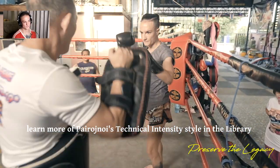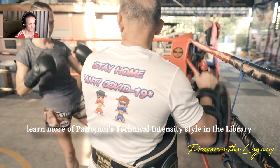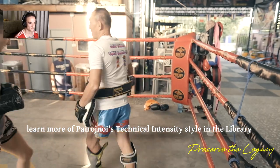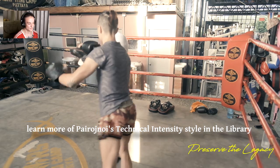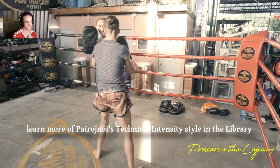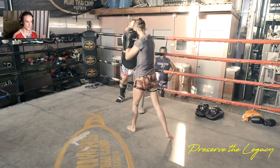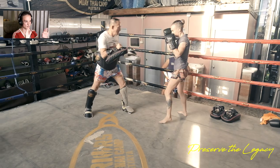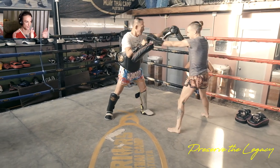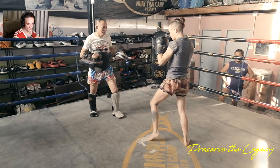He likes to double up on a single side and wants power on both, but you kind of use the first one to open for the second one — he doesn't want them to be super fast. He's showing what Karahat called 'windshield wipers' in the Muay Thai Library and the intensive, which is when you take someone's guard and guide it to the side so that you can counter on the now open side.